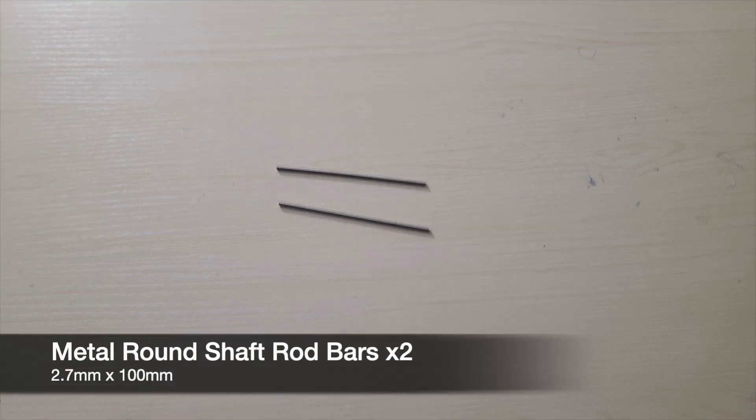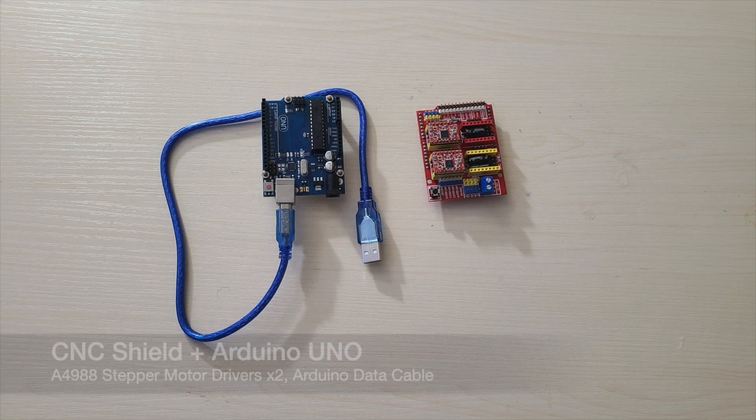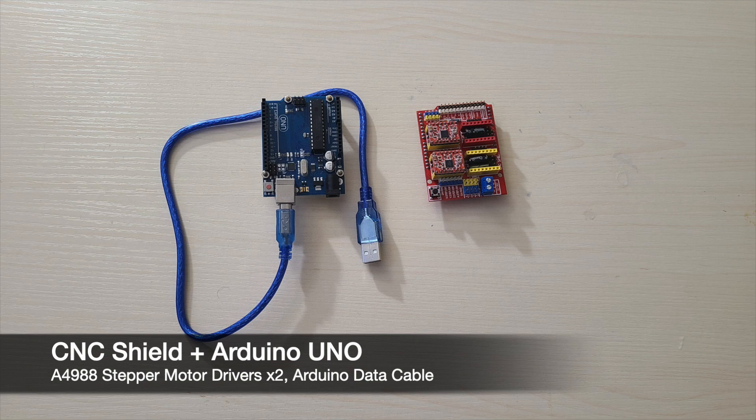Then you'll need two more bars with a diameter of 2.7 millimeters and a length of 100 millimeters. Then you'll need an Arduino UNO and a CNC shield along with two A4988 stepper motor drivers and an Arduino data cable.